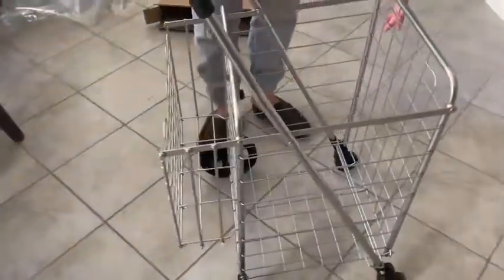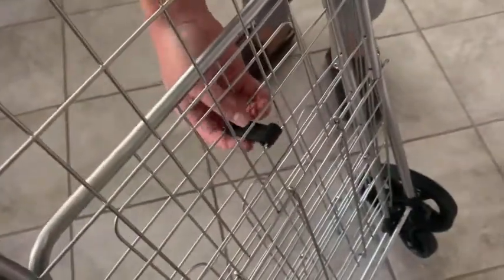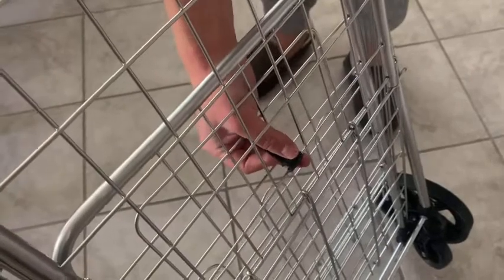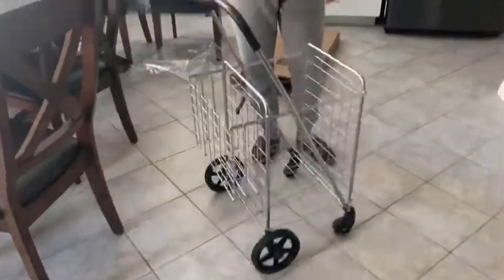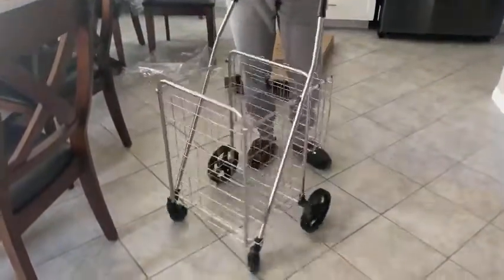When you're not using the cart, you can fold it up. As long as you make sure the wheels are pointing forward, it'll be at a really slim size and you can use this clip here to secure it onto the metal, which will hold it in place during storage. You can see the wheels are super smooth and the bearings are good on the wheels.